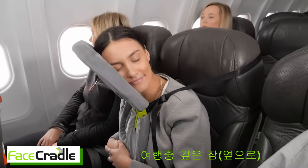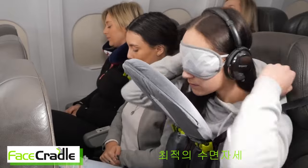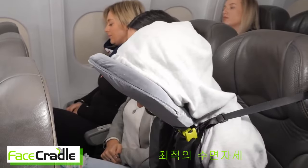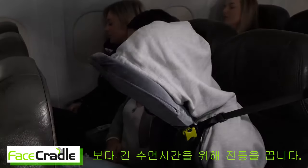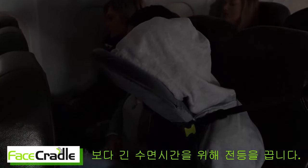Turn your Face Cradle and your head slightly for deep sleep side mode. Face mask and headphones on. Pull over your hoodie or a blanket. Lights out. Gently doze off to longer periods of sleep. No other travel pillow offers such comfort.